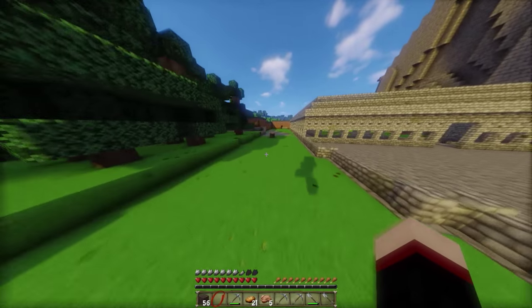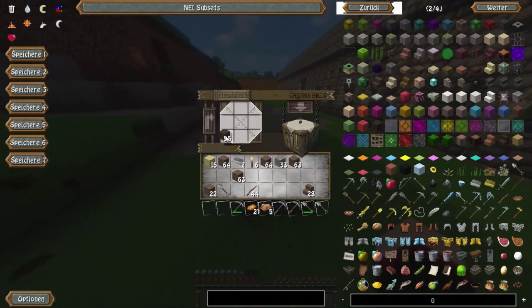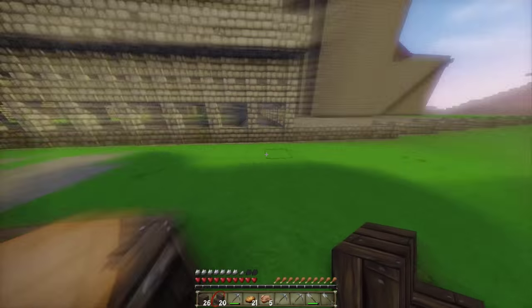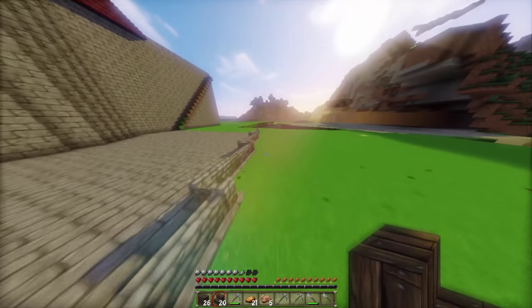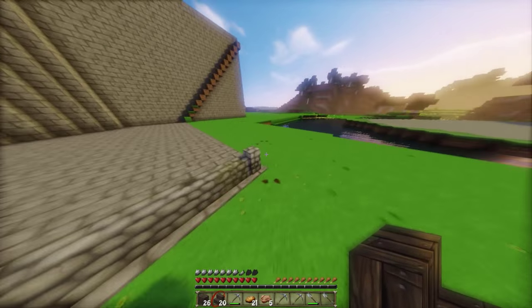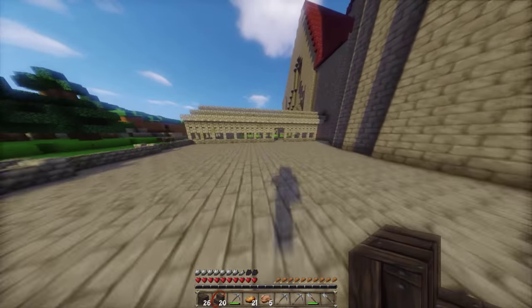Da steht ein Crafting Table – das trifft sich ganz gut, dann kann ich direkt hier ein paar Treppenstufen draus machen. Ich will auch gar nicht so viele. So, das sollte reichen, ich kann mir nicht vorstellen, dass ich mehr brauche. Jetzt kehren wir zurück und setzen die, dann schauen wir uns an, wie das Ganze ausschauen wird. Dann könnten wir theoretisch sogar schon nächste Woche mit dem Pokalzimmer anfangen.